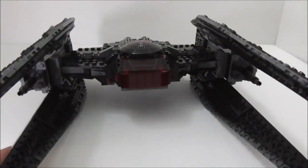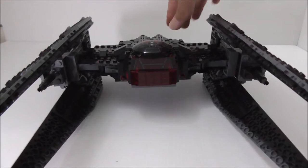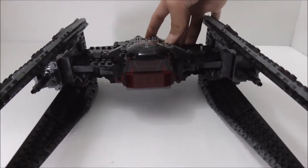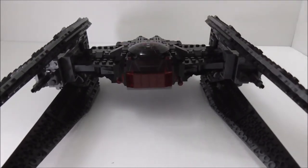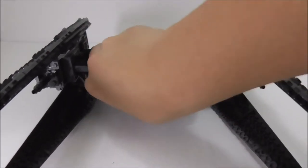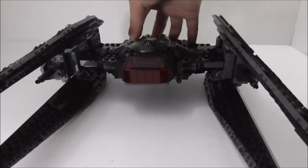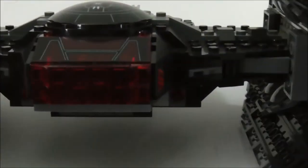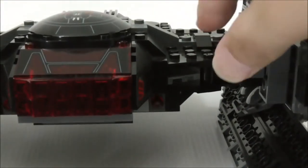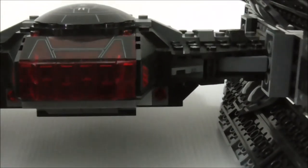You activate the spring-loaded shooters by pushing the triggers at the back. Sometimes they work and sometimes they don't — this is a Lepin set, so that's not surprising. They don't fire very reliably, but they do fire occasionally. On the side of the cockpit there's a cool layered design with a neat pattern.